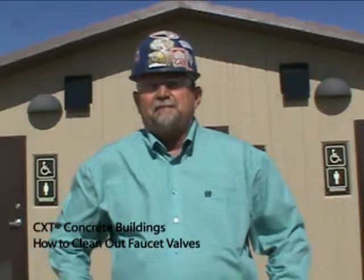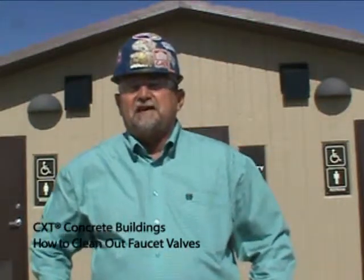All of us here at CXT would like to thank you for purchasing what we feel is the best built concrete modular building in the world. This short video is going to explain some of the things you can do to maintain your investment for years to come.